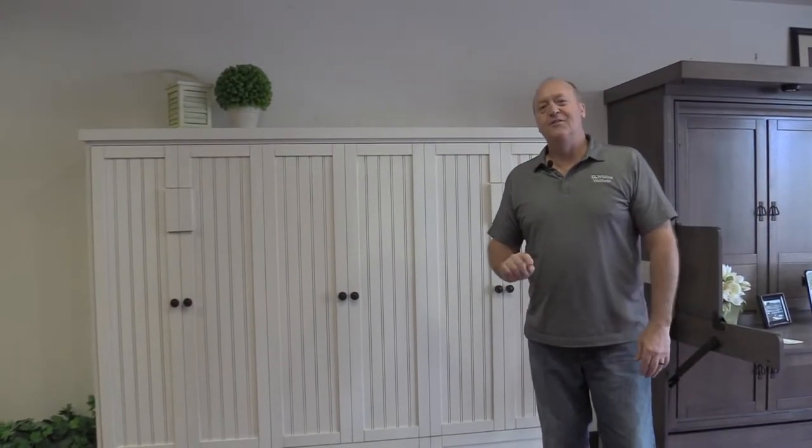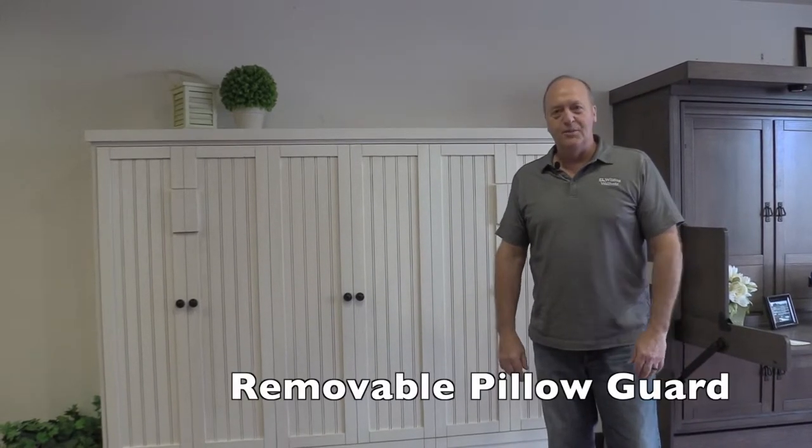Hi, I'm Dan with Wilding Wallbeds. I'm going to introduce you to our removable pillow guard today.